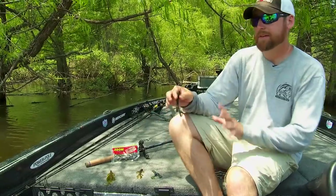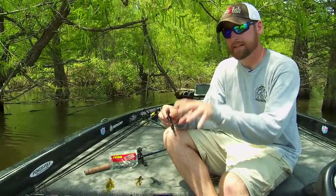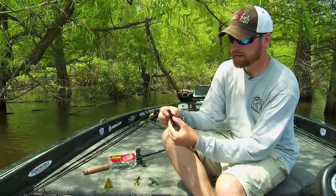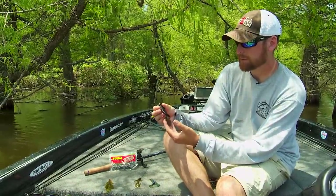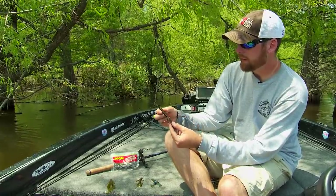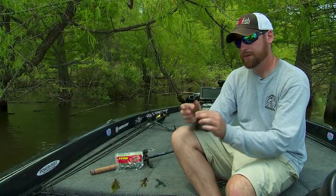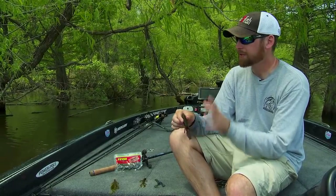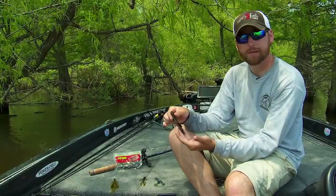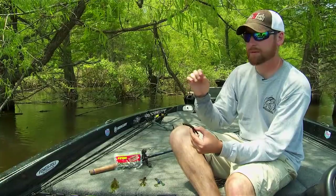For my heavier cover presentations — like when I'm in very thick grass and trying to penetrate cover to get down to the bottom where those fish are sitting — I like to use very slender beaver baits like the Missile Baits D-Bomb. It doesn't have many appendages, it's very smooth and doesn't have a lot of things to get caught on branches or grass strands. So when you're trying to get into really small areas, you can squeeze this little dude in anywhere and get to those fish on high sky days when they're tucked in really tight to cover.